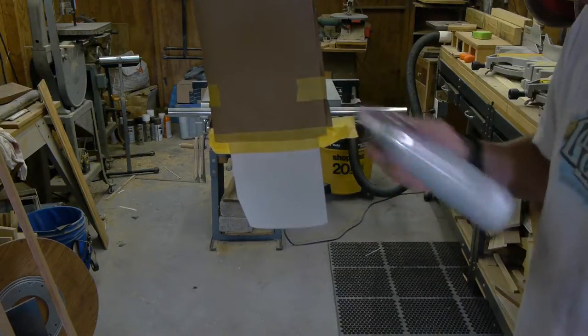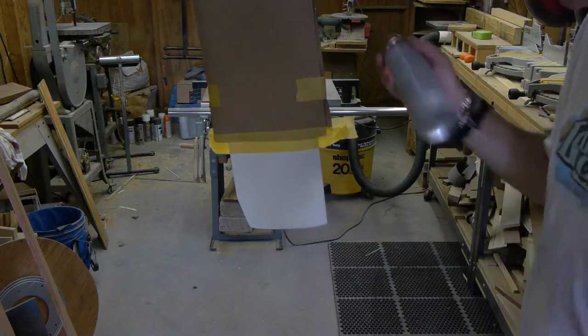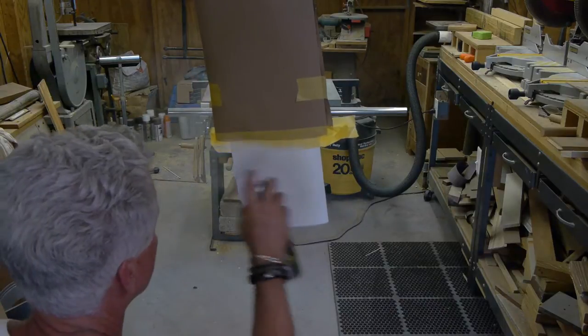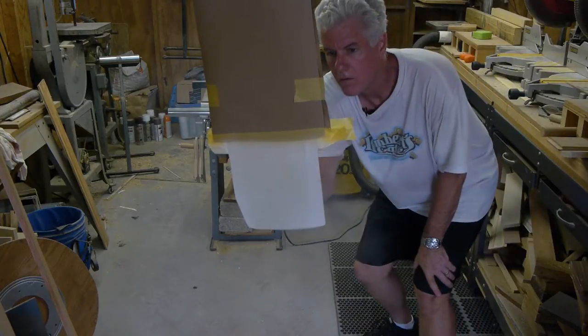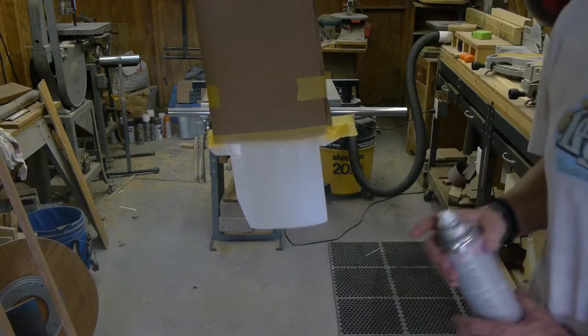Just a little rattle can paint job, nothing too fancy. That's it for this side — I'll get the other side and do the same thing. Then we'll give that a few minutes to dry and then we'll hit the tip of it with red.